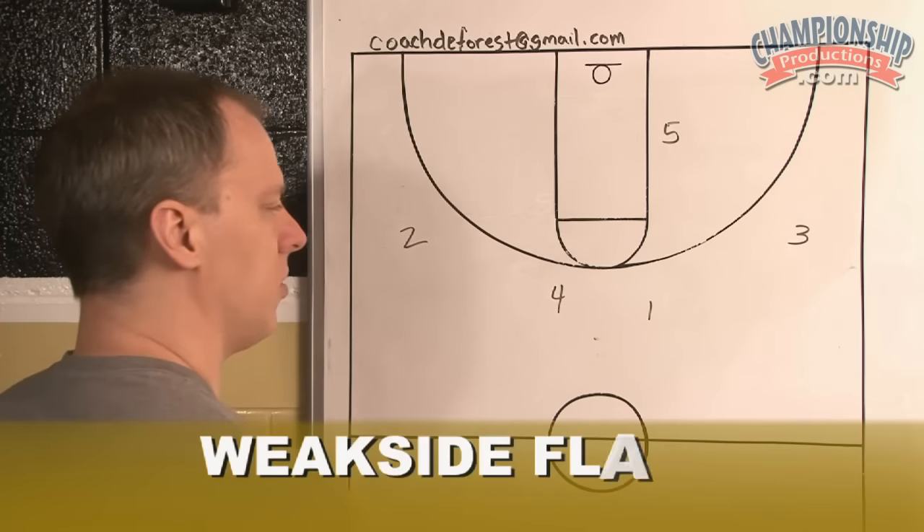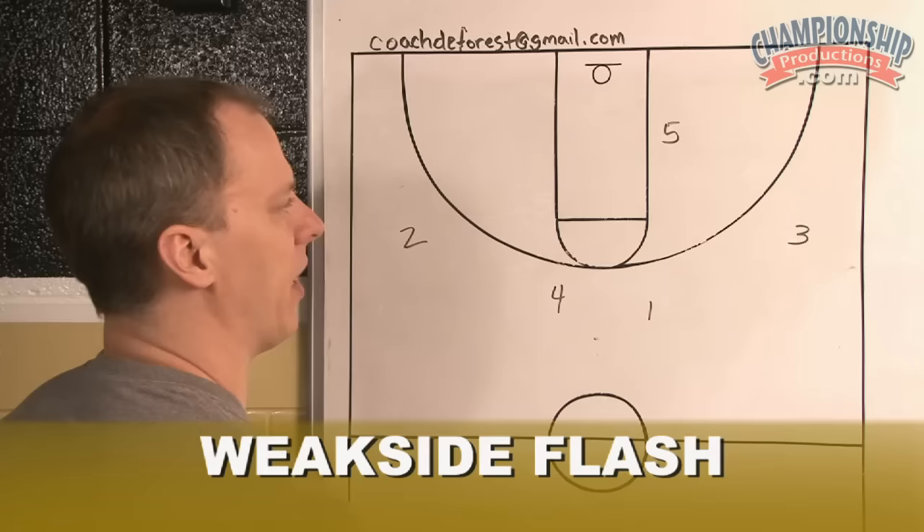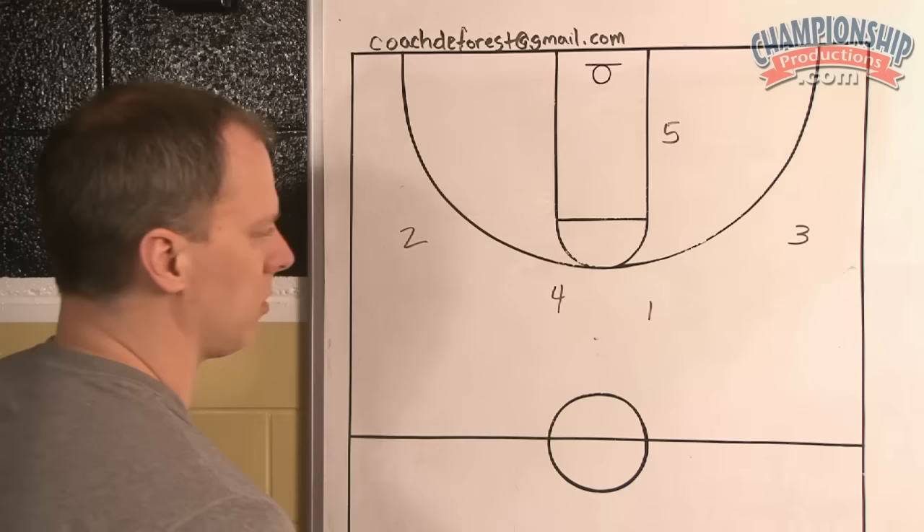A great way to add versatility to the Princeton offense is to run weak side flash. It's exactly what it sounds like. Some of the other terminology for this set has been called blind pig action. So let's take a look at it.